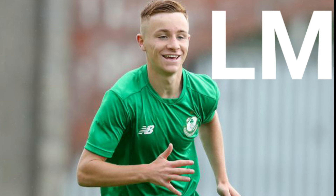Out on the left I'm going with Brandon Kavanagh, who hasn't really played too much this season. He's played with the B team a lot and did well there. He's a very good young player and I think in a few years he'll go over to England and smash it over there. He's a great player.